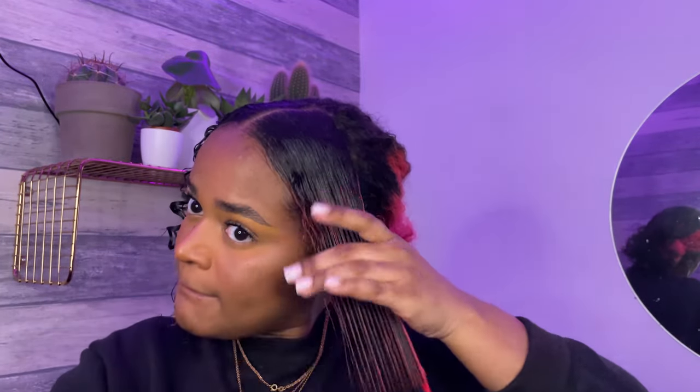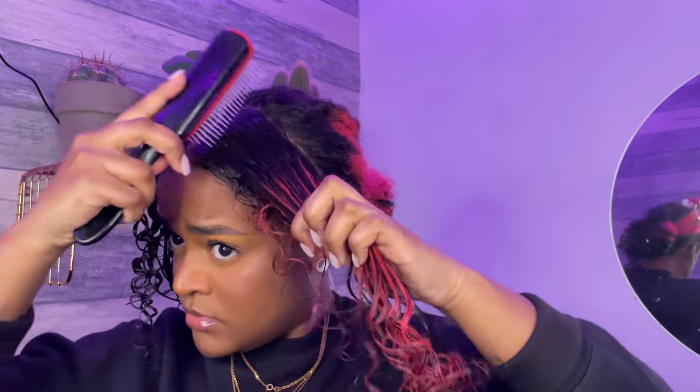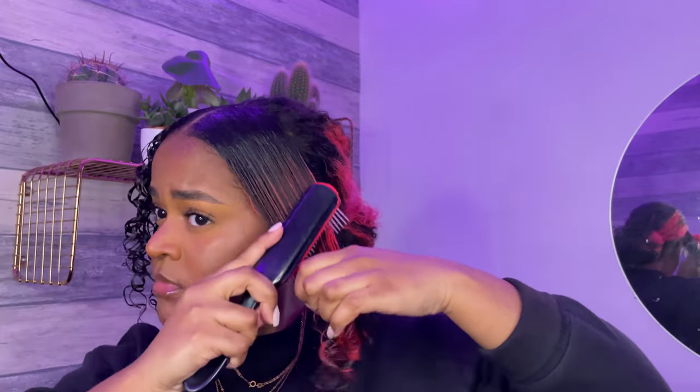Then I just brush my hair to make sure it's all smooth and ready to be tied down. After that I use my hard bristle brush and go over the same section again. I also took out my little baby hairs on the side to lay them at the end.